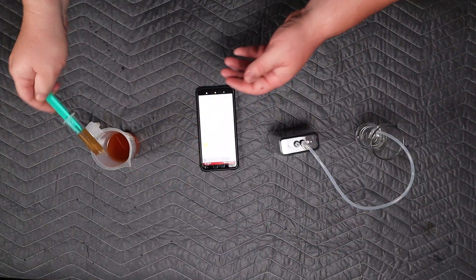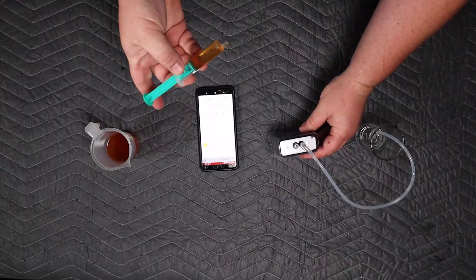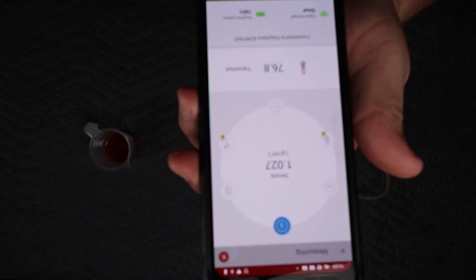So the first sample we are going to take some wort — it's wort I'm pretty sure, but it's another video you'll see. So we take that wort and then you're going to suck it up into your syringe and then basically push it through the Anton Parr, and very quickly — seriously, very quickly — you'll see that we get an instant gravity reading.